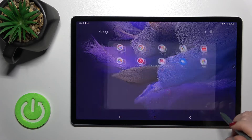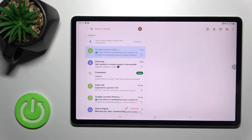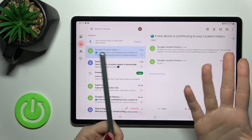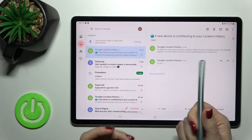First, you should open the Google folder and launch the Gmail application. By the way, you can use the Samsung pen or your fingers — that doesn't matter. For me, it's just better to use the pen.